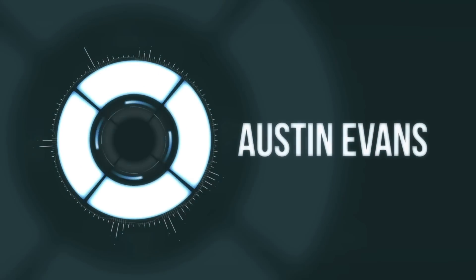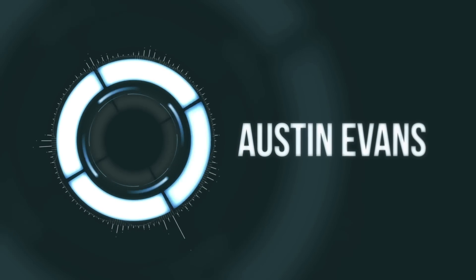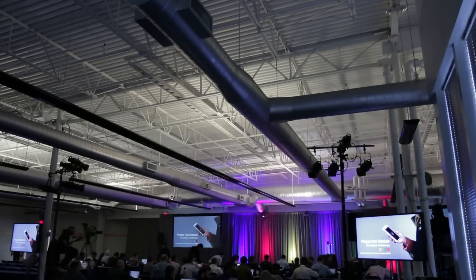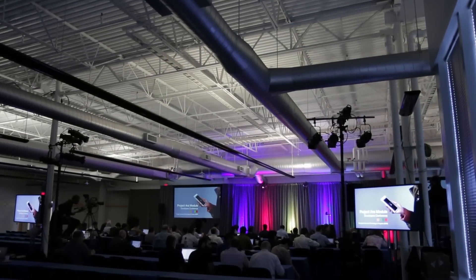Hey guys, this is Austin, and today I'm here with a video on the new Google Project Ara. Today in Mountain View, Google gave us our first close look at Project Ara.